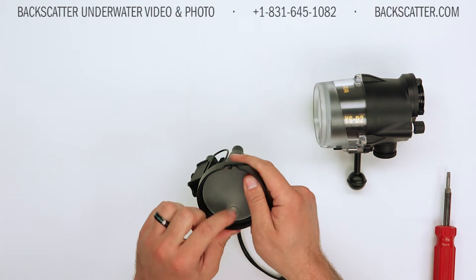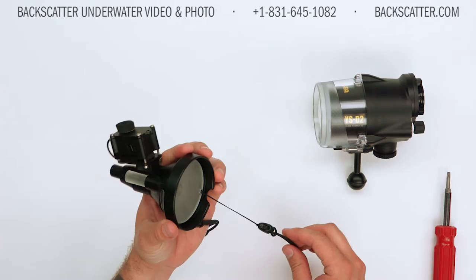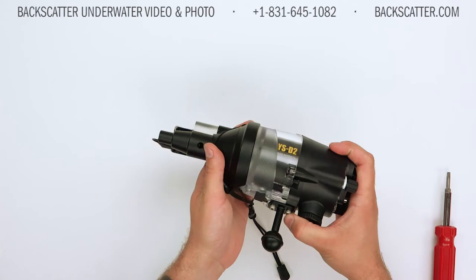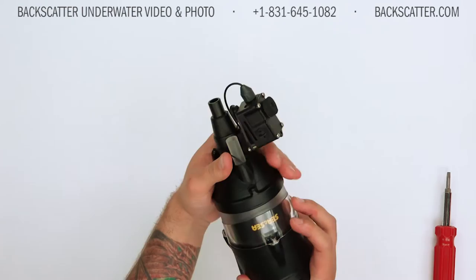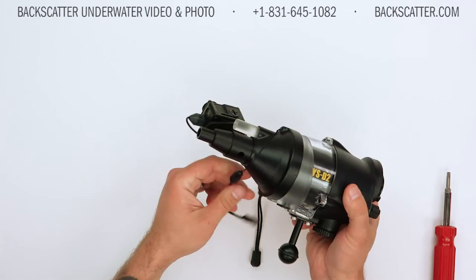They're pretty tight manufacturing tolerances right in between those two — don't worry, they will go together, but you just need to find that little sweet spot. Once that's in nice and flush and secure, you're ready to mount the snoot onto the strobe itself. You want to align the little indented portion on the bottom of the snoot with the part that protrudes for the fiber optic cable on the bottom of the strobe, and gently guide it straight back into place. There is an o-ring that sits just on the inside of the outermost part of the snoot that will help hold it firmly and securely onto the strobe.